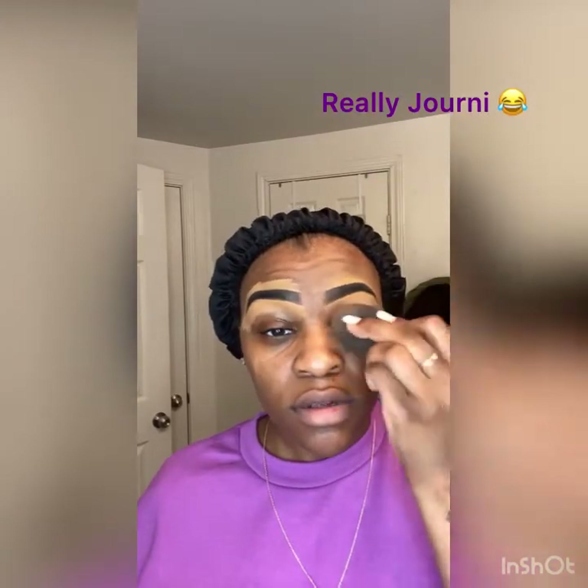If your eyebrows aren't arched you can clean them up with this. If you make a mistake it's okay, because you can always go back in with your eyebrow pencil and correct it. This is what gives it that sleek look. Once you put on the concealer, use the angle brush then blend it to make it smooth and feel like skin. Blend everything so it's smooth, and if you mess up you can take the eyebrow pencil and go back in.